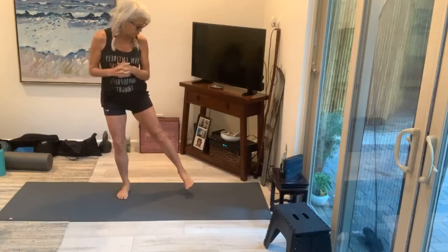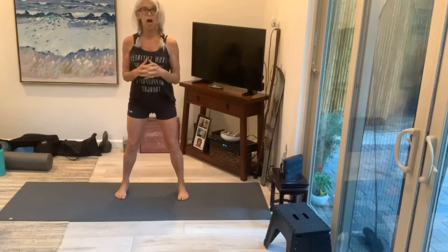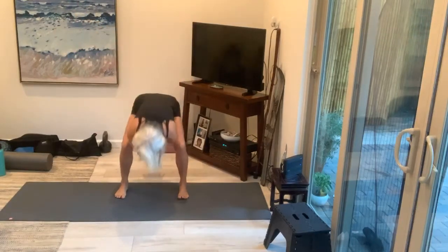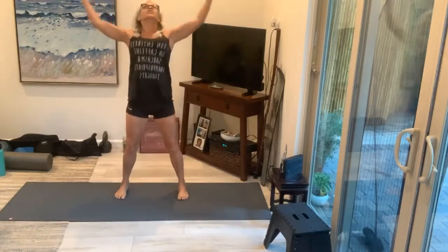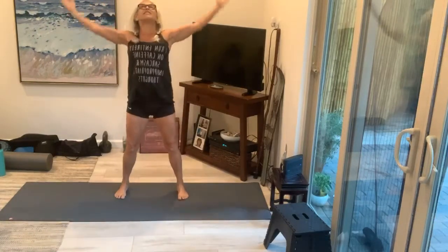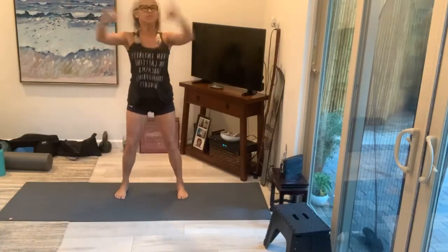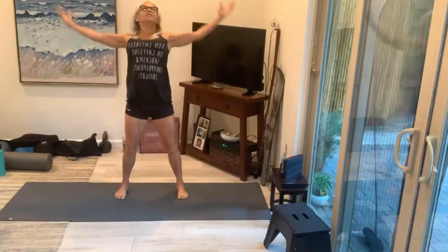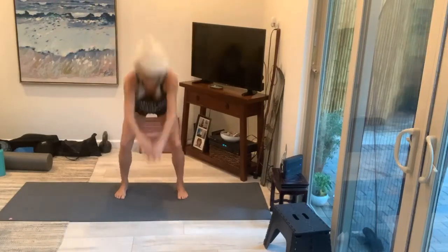Here we go — we're going to get right into toe touches and opening up the shoulders. Feet are a little wider than shoulder width apart. Go down in between the legs, press back, open up that chest and core. Breathe in when you come up. Keep breathing. Keep going, press. And three, two — open that chest up, put that head back — and last one.